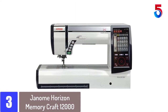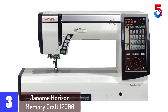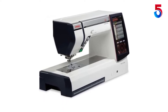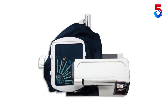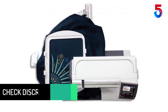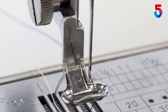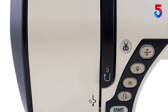At number 3: the Janome Horizon Memory Craft 12000. Our editor's choice is the Janome Horizon Memory Craft 12000, a commercial embroidery machine that offers extra large working space to create large embroideries. This machine features a large steel plate that makes the working area extendable, and overall it has the largest work area we have seen in the machines we reviewed. Users who tested this machine liked that even though it comes with the same type of touchscreen display you can expect from an embroidery machine of this type, you can actually connect this one to a computer. This means that you can make adjustments on your computer and the machine will adapt to them in real time, which comes in extremely handy when you spot a mistake in the design and need to correct it before the machine gets to that part.